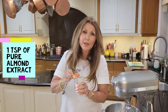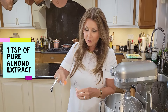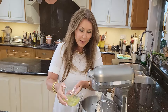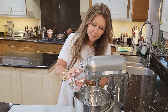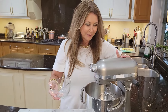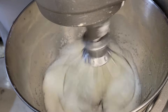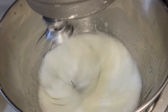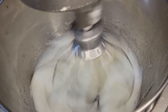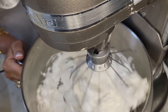To the egg whites, I'm going to add one teaspoon of pure almond extract. I'm going to add this to my mixer and fluff up the egg whites. We're just going to keep this up until the egg whites become very stiff. It's ready — this is how you want it: a nice stiff peak.